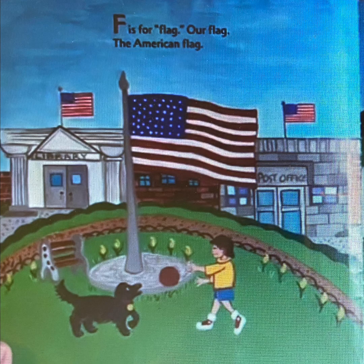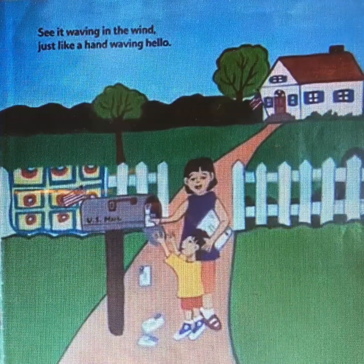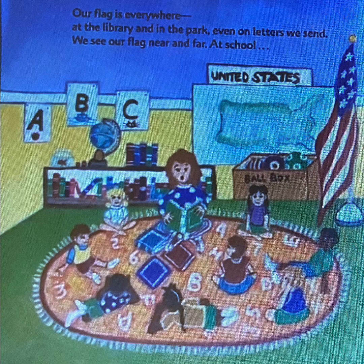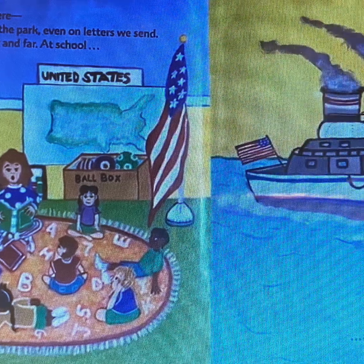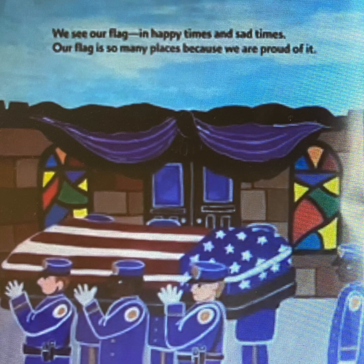F is for flag, our flag, the American flag. See it waving in the wind just like a hand waving hello. Our flag is everywhere — at the library and in the park, even on the letters we send. We see our flag near and far, at school and on ships at sea. We see our flag in happy times and sad times.